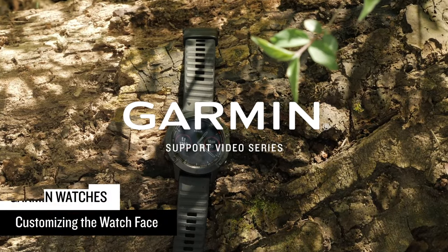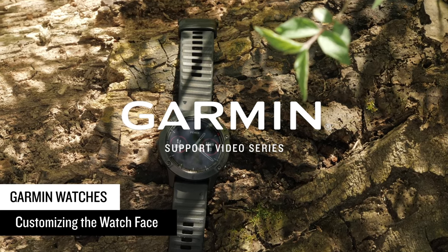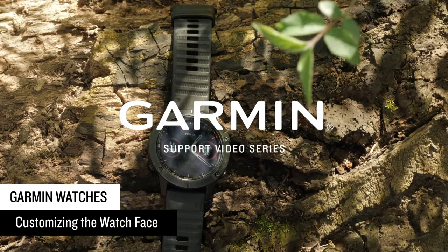Today, we are going to show you how to change the watch face on your Garmin watch. In this video, we will be using the Fenix 6 Pro Edition, but the steps also apply to many of our other premium watches.